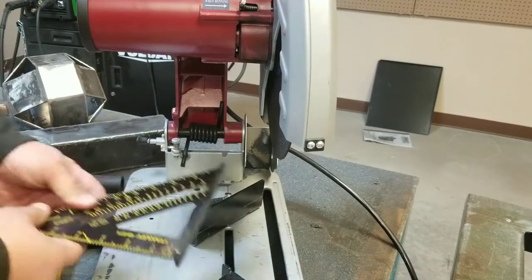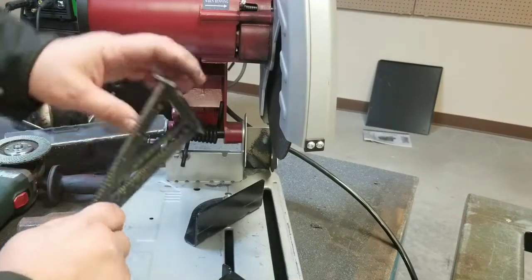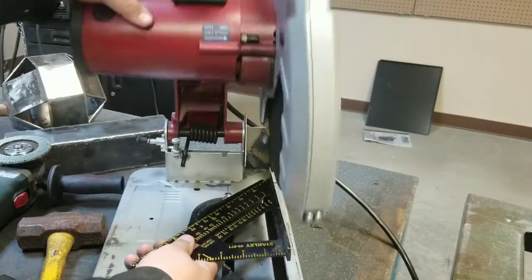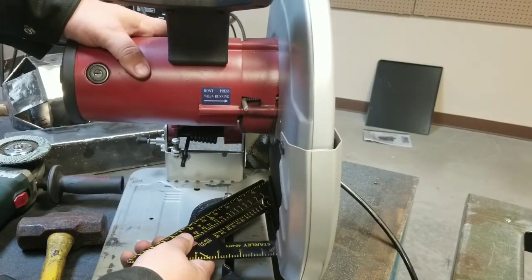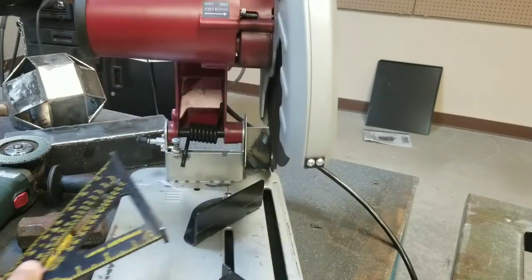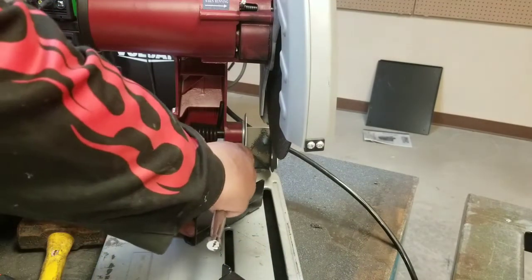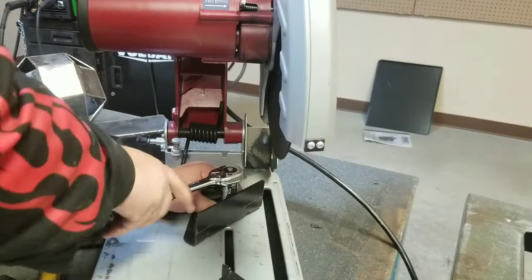Now that should line up, because I was getting a gap — and here this is being exaggerated, but it was about the width of this. Now we'll check. Now it's accurate. That bit of dust was contaminating it.